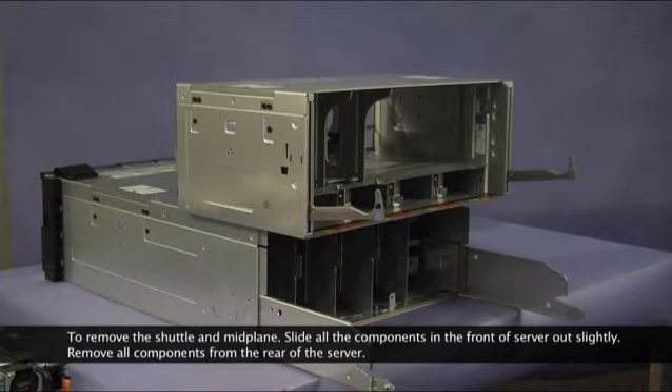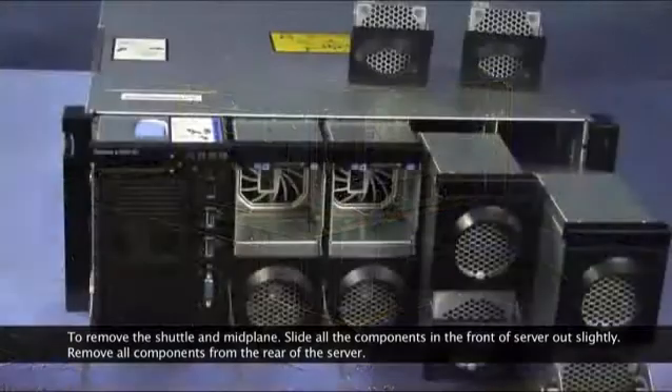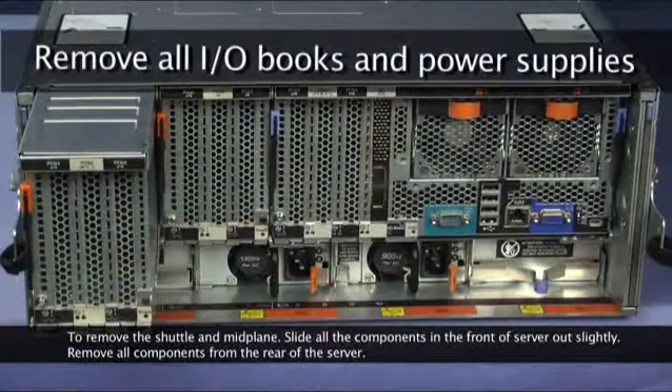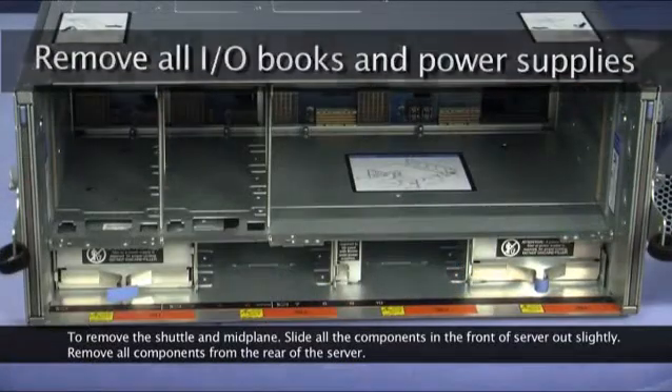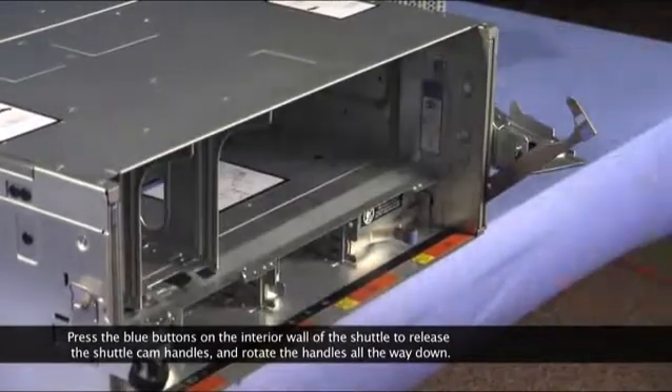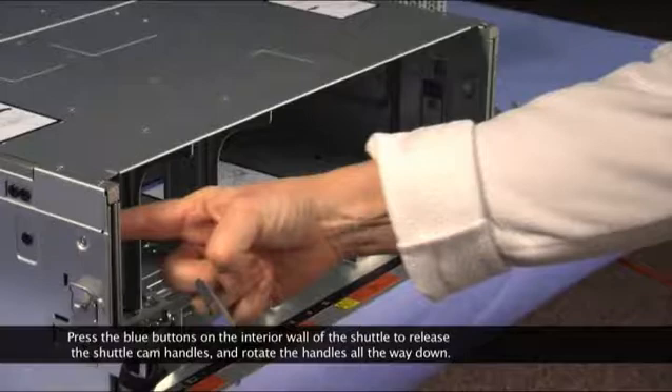To remove the shuttle and midplane, slide all of the components in the front of the server out slightly. Remove all of the components from the rear of the server. Press the blue buttons on the interior wall of the shuttle to release the shuttle cam handles and rotate the handles all the way down.